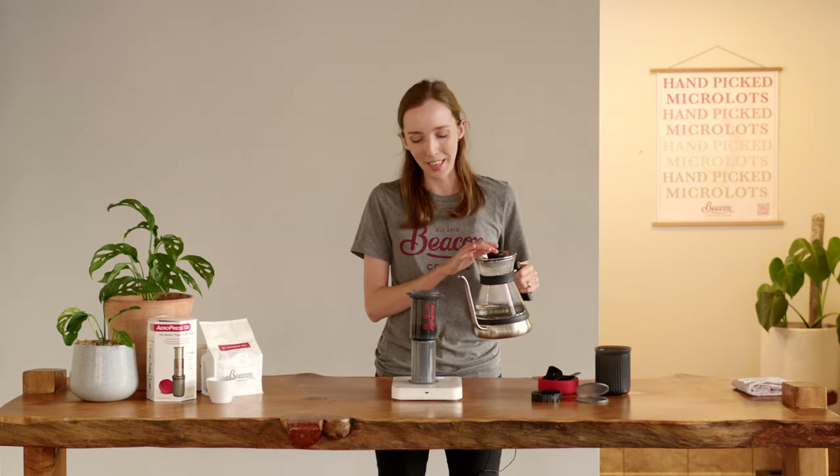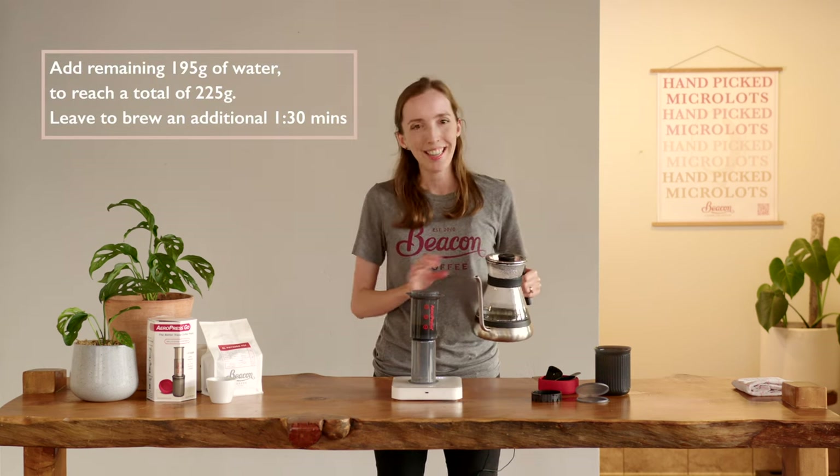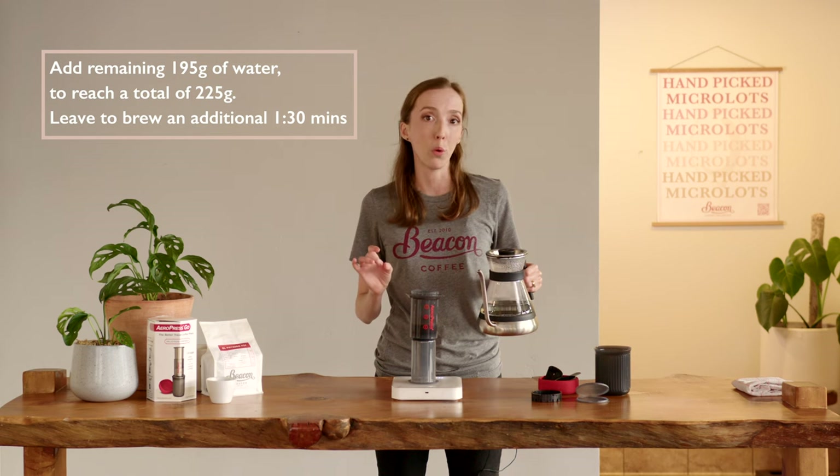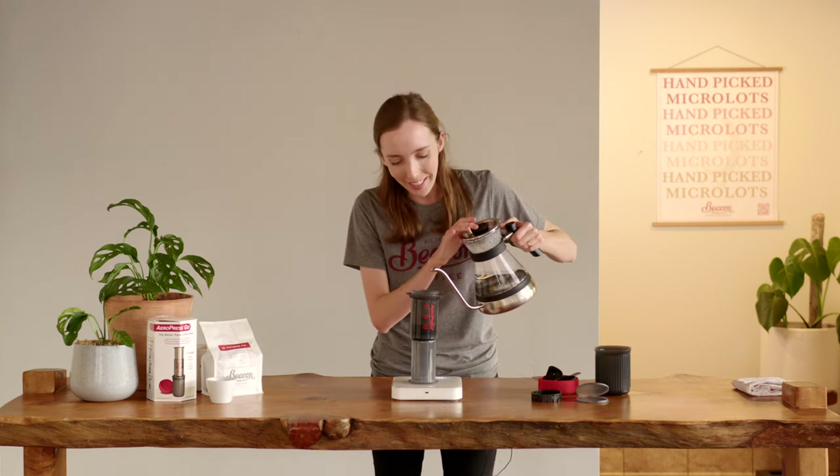Once we've reached 30 seconds I begin the pour. All I do is completely top up the Aeropress with water — that's going to give me a total amount of brew water of 225 grams.